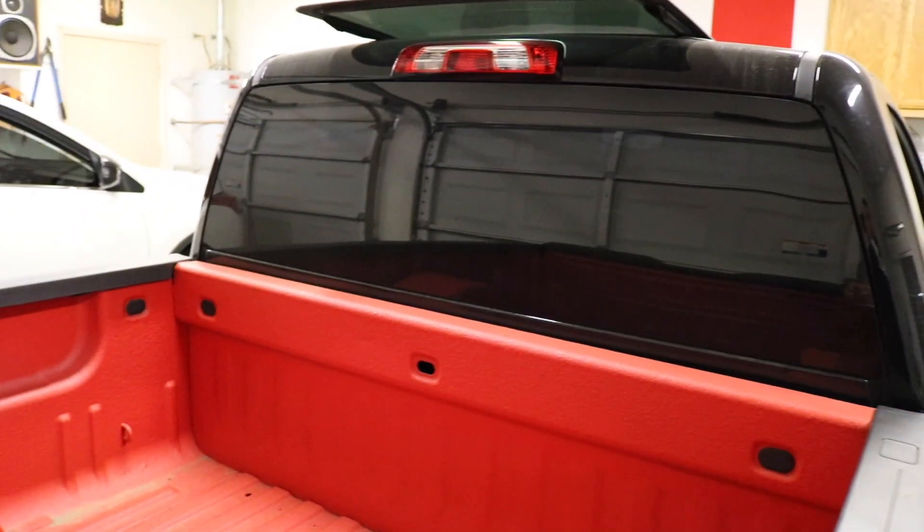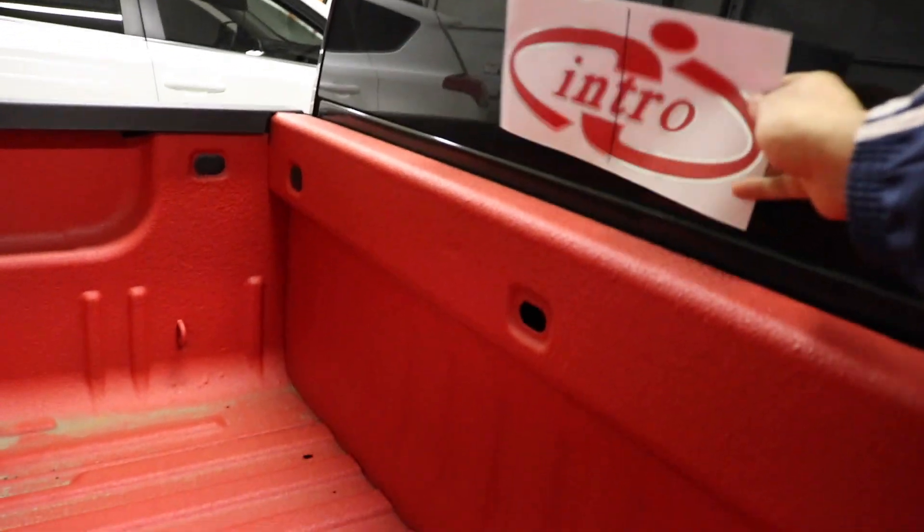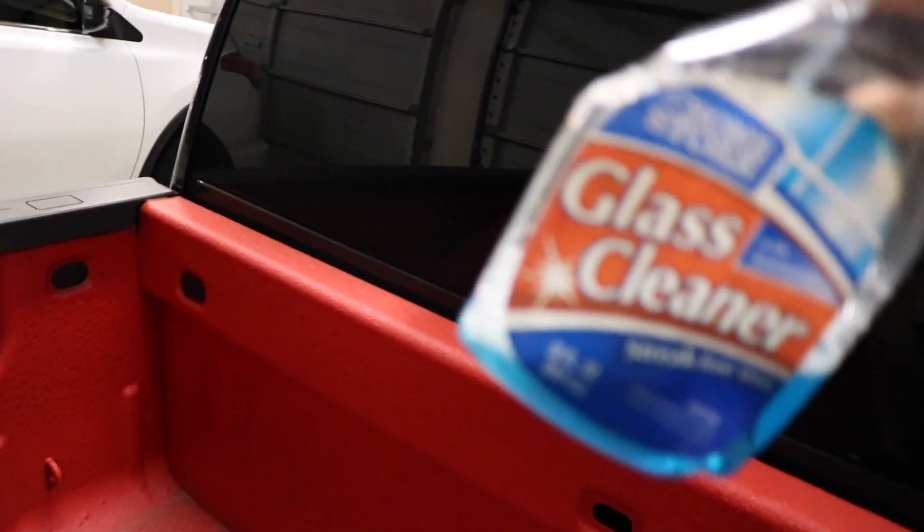I'm going to be putting the sticker in the back window, in the middle, towards the bottom and right in the center. So I'm going to grab some stuff, clean the window, and then we'll go ahead and put it on. I'm going to clean the window right now with some glass cleaner — you can use anything, Windex, glass cleaner, whatever you want. Just going to spray it down more towards the middle where I'm putting the sticker, and wipe it down with some towels.